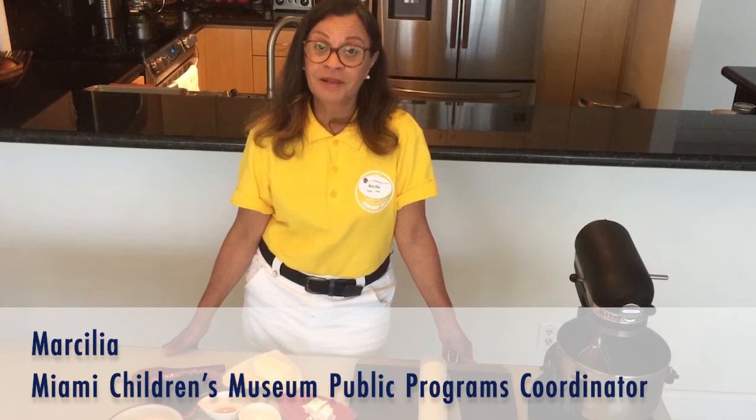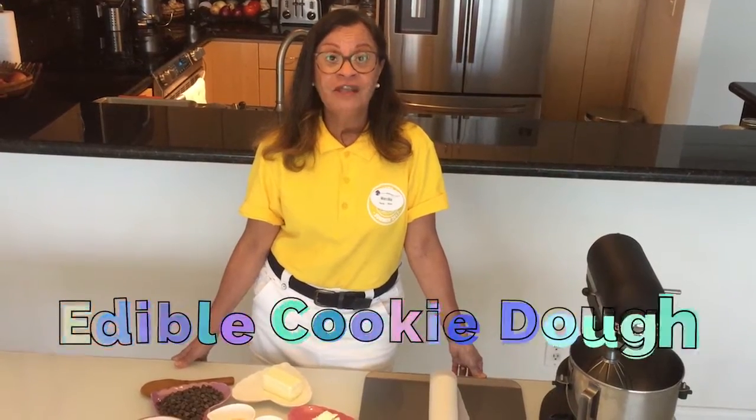Hi everyone, my name is Marsilia. I am a public program coordinator at Miami Children's Museum. Today we'll be making edible cookie dough.